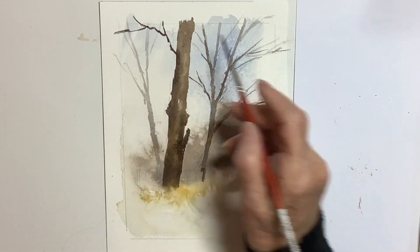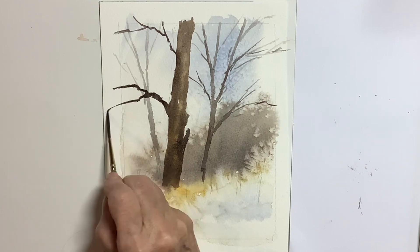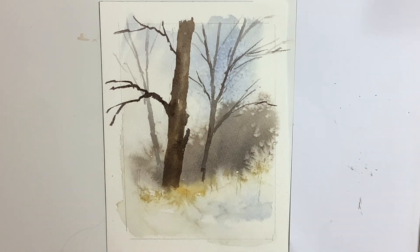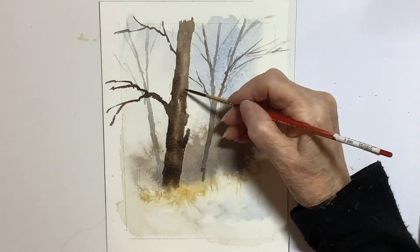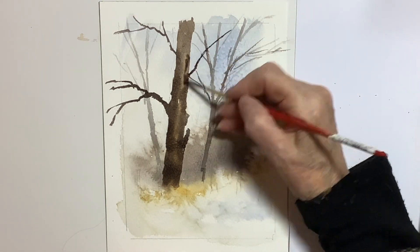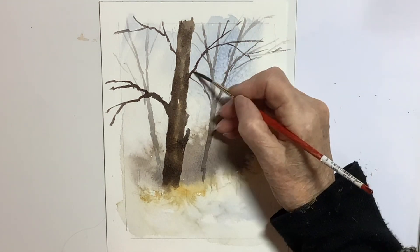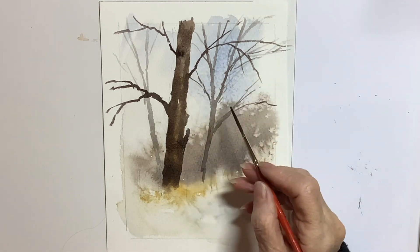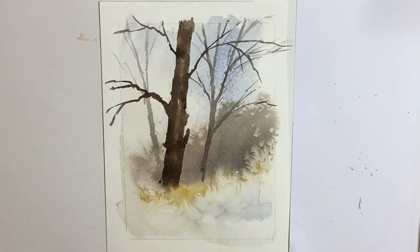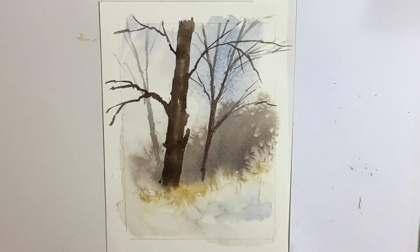I'm working on a Saunders Waterford 140 pound not surface block, and if you remember the beginning of the video I had the whole block with one side covered because as usual I'm working on more than one thing at once. What I find is if you're doing this very wet work and you start off on a small piece of paper then it does tend to cockle. So I like to work on either a large piece of paper or on a block. If you're only going to use part of it then cover the other side of the block up. I find if I use a small piece of paper that's going to be a final image of about eight by five it does cockle very easily, so beware of that.